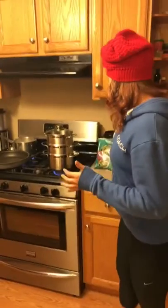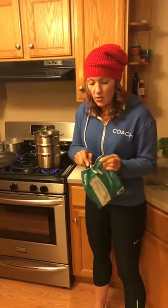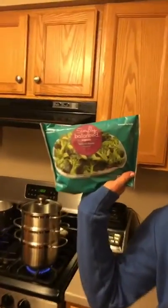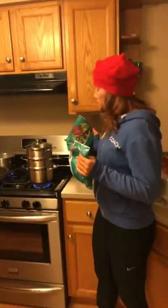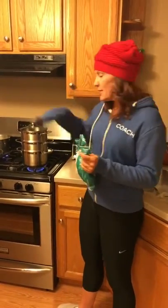You need six cups of broccoli. Some kids don't like broccoli, and my suggestion is either cover it in tons of cheese or hide it. This is the Target brand — Simply Balanced organic broccoli florets, three for five, so I bought six of them. I love steamers. I love steaming my food — I think it tastes better.